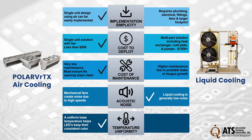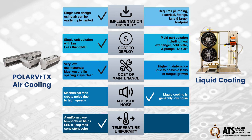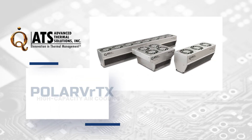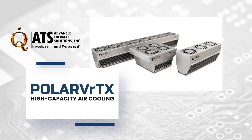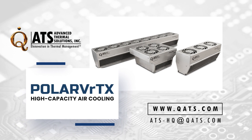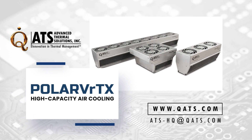Liquid cooling involves electrical components, fittings, and a larger footprint with higher maintenance risks. For more information on the Polar Vortex high-capacity cooling family or other thermal management products, please visit our website or email us at ats-hq@qats.com.